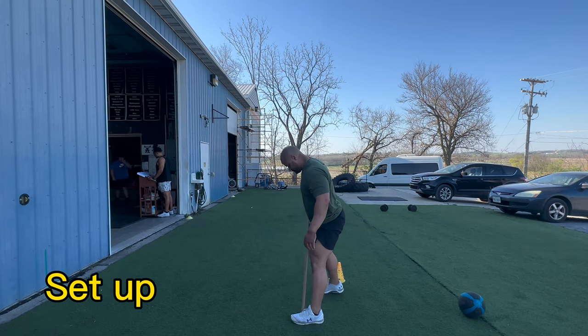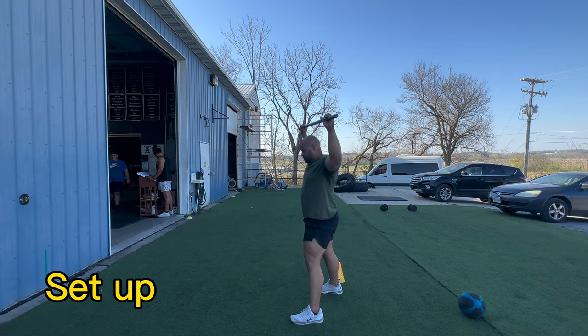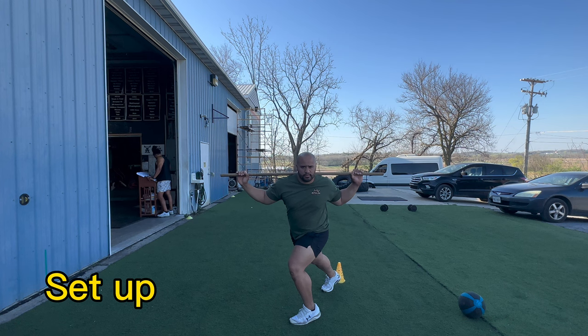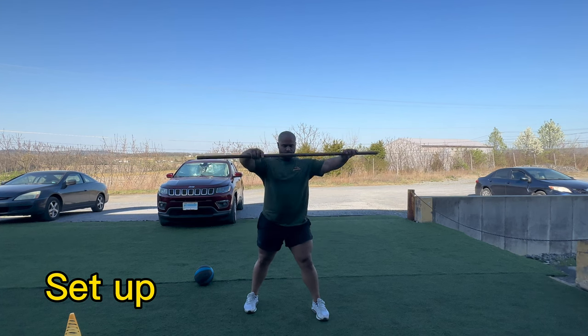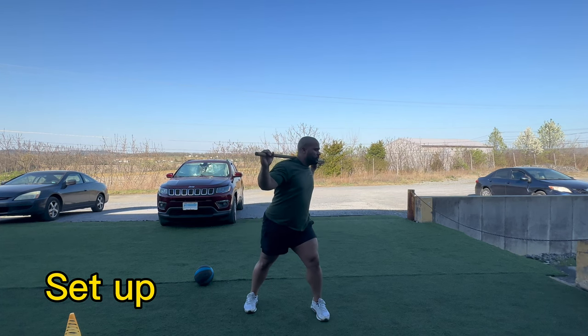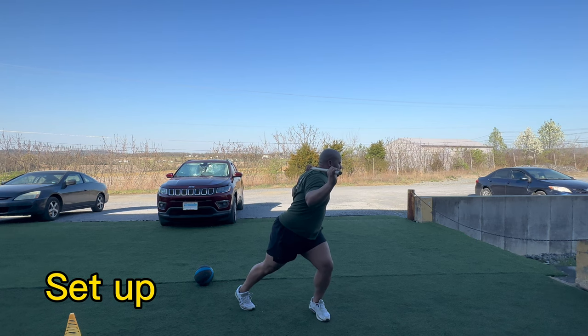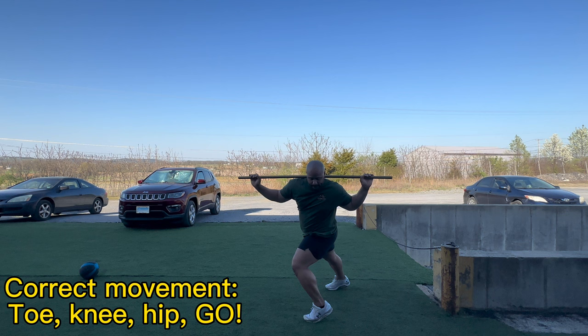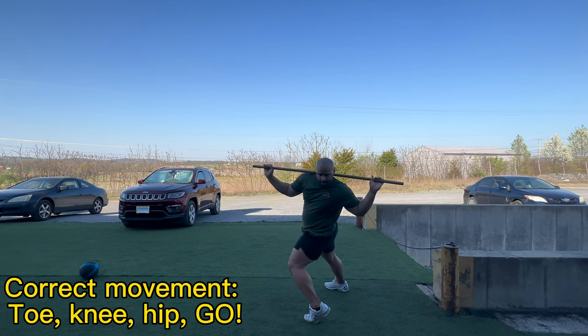When first lining up, make sure that your front leg's toes are in line with the back of the heel of the power leg. Then keep your weight shifted on that back foot. Your feet can be a little bit wider than shoulder-width apart. This is one of my favorite drills of all time — it is called the toe-knee-hip drill.